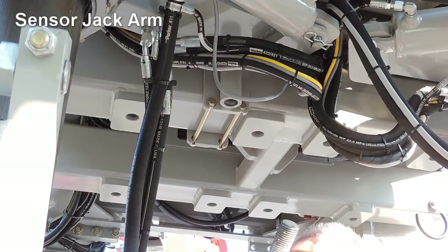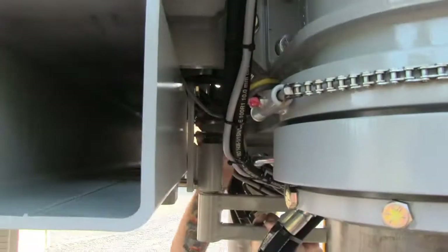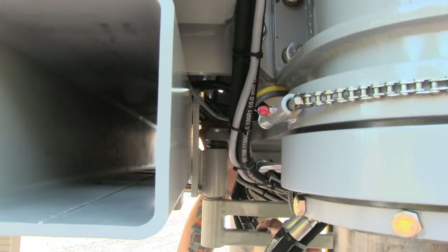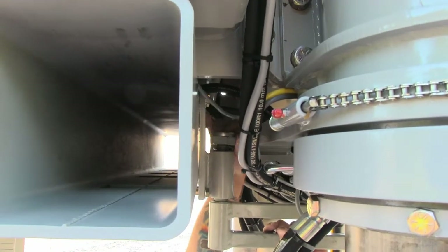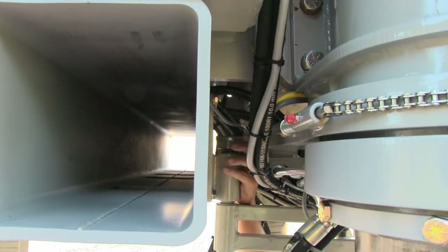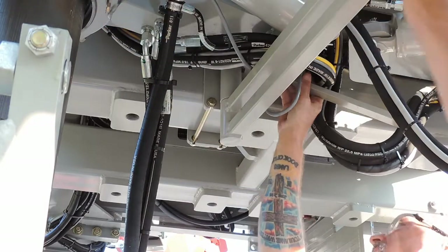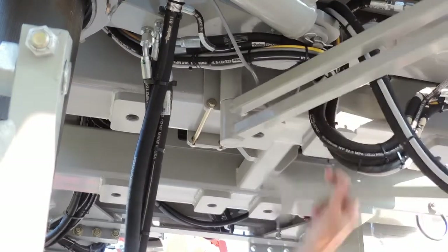The threaded end of the sensor jack arm is inserted into the round tube facing the rear of the machine. Be sure to place the washer over the thread before placing the thread into the round tube. Place another washer and the lock nut on the thread and tighten until snug. Do not over tighten to the point that the sensor jack arm will not swivel.